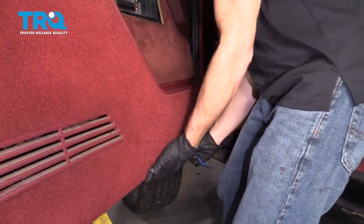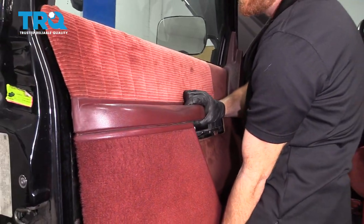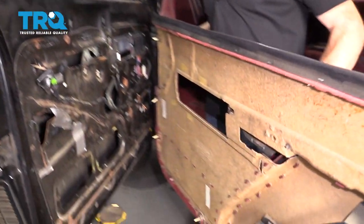There are just some little push clips under there. Now we can carefully lift this up and remove the panel.